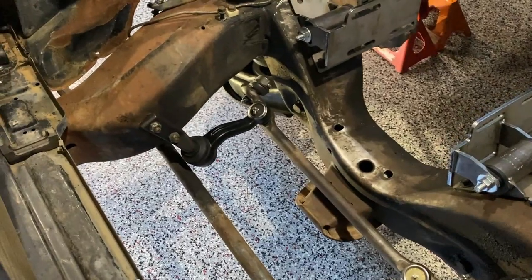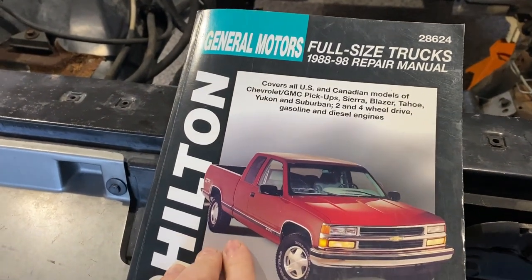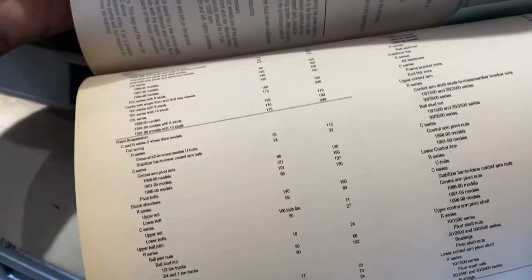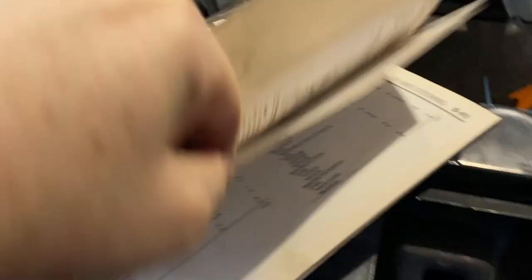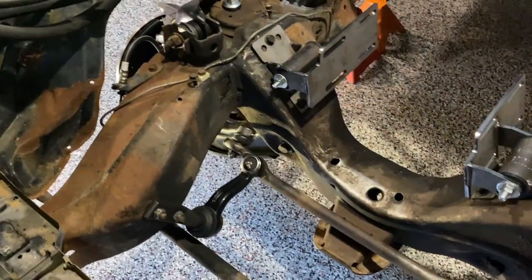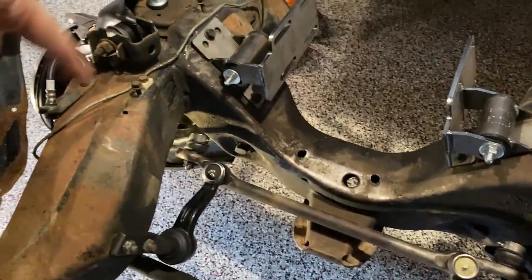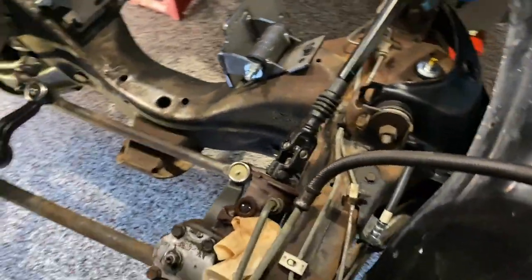All the components have been installed now and have been torqued to spec. Using the information from Chilton's manual for the 88 to 98 trucks, section 839 has all the torque specifications for everything in the suspension — there are a couple of pages of it, lots of great information there. All the tie rod ends inner and outer, the Pittman arm, idler arm — everything has been torqued to spec. All the cotter pins have been installed. All the grease fittings have been installed. It is complete.